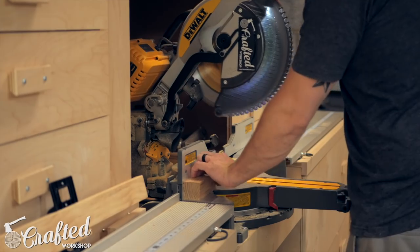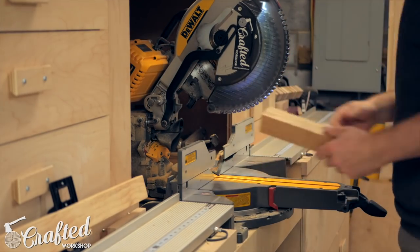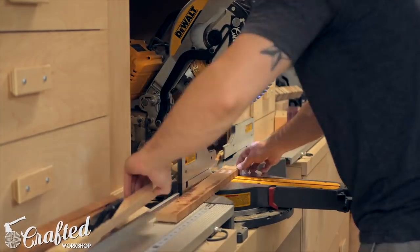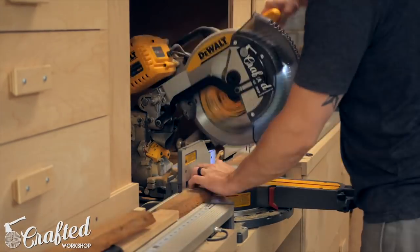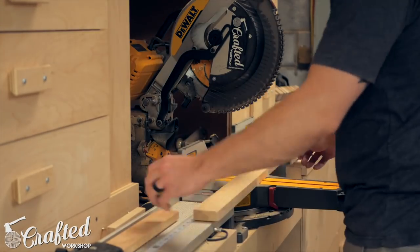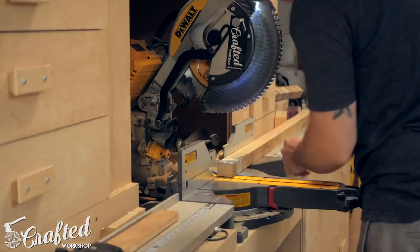After rounding up my scraps I started cutting them to rough length. The lengths here should be relatively random as that's part of the look of this table. My end table ended up at about 23 inches tall, so I cut the four leg pieces to that size and then cut the other strips in the 10 to 18 inch range.